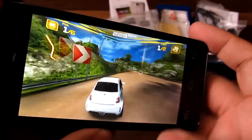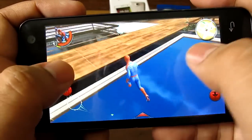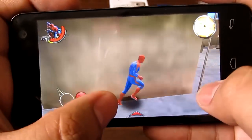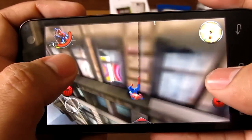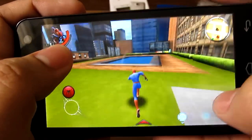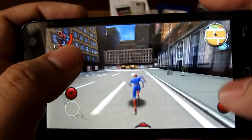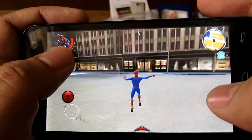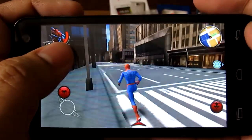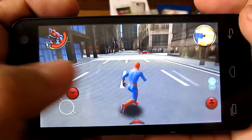One last game — The Amazing Spider-Man. This is a fairly demanding game with lots of skyscrapers and detail. There was an airplane flying nearby so you may hear that in the audio. The Qualcomm processor handles it fine. The game looks fairly good and is fairly playable, so congratulations to the Star Mobile Icon for handling The Amazing Spider-Man.